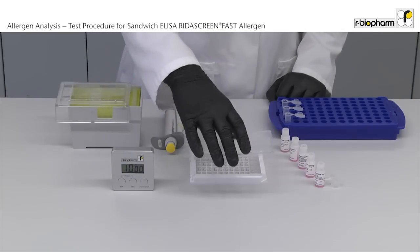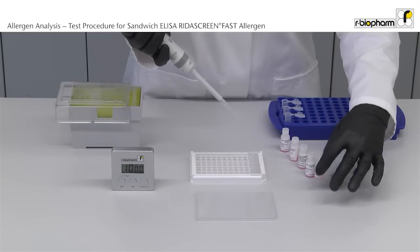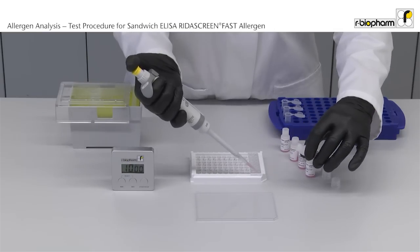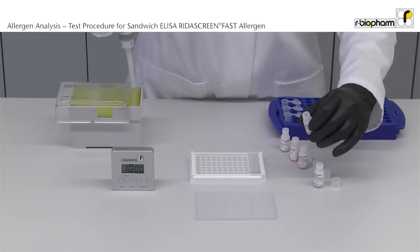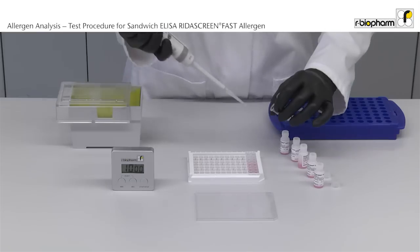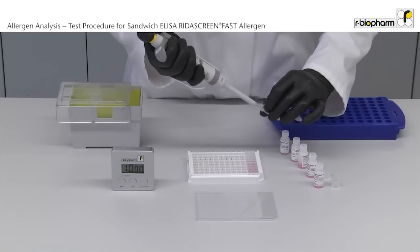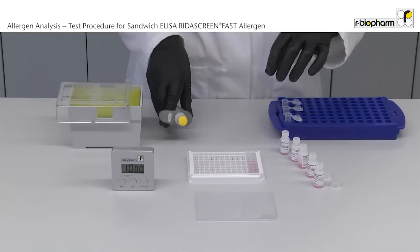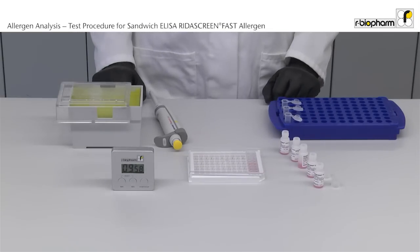Pipet 100 µL sample or standard per well in duplicate. To save time, all vials are already open. Incubate for 10 minutes at room temperature. Put a lid on the plate.